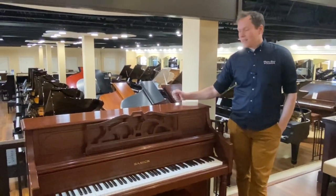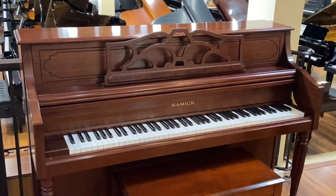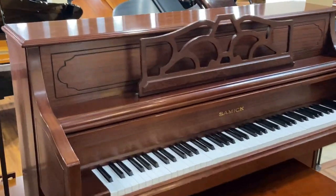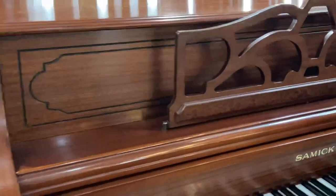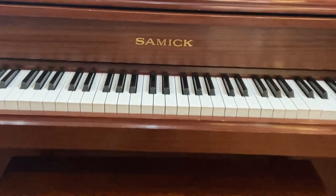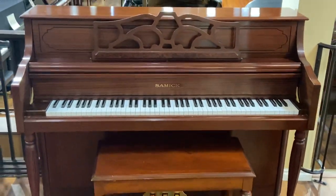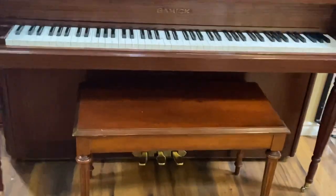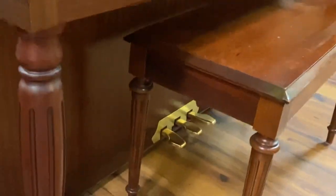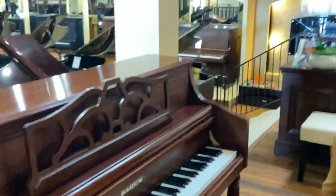I'm Brigham Larson with Brigham Larson Pianos. This is a 1990 Samick that is in very, very good condition. We didn't do anything to it on the outside — it was already in pretty good condition. There are some small blemishes, but nothing terrible. It does have a matching bench, which is actually pretty uncommon. You can see the legs match perfectly to the legs of the bench and the piano.